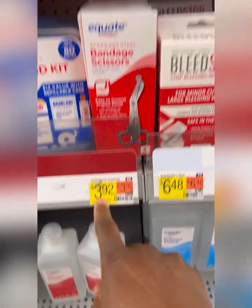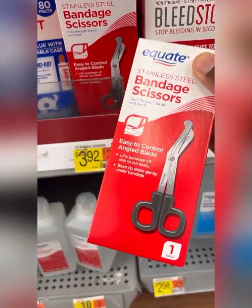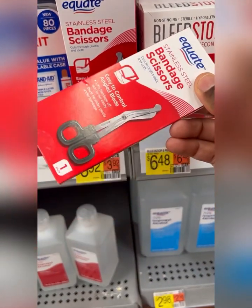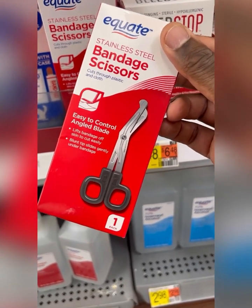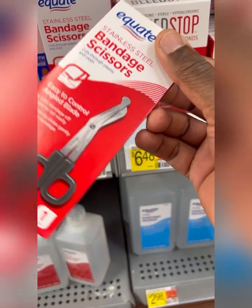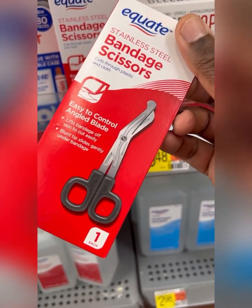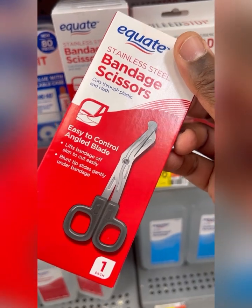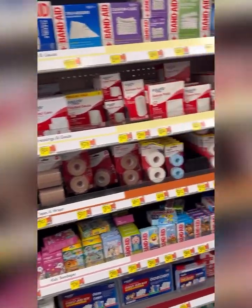They actually have bandage scissors here for $3.92 — these are very thin and will probably work just the same as the other scissors. I'll get these also and we'll crunch the numbers comparatively to see if the change makes a difference or how well they hold up. Let's take our Walmart haul back home and see if we can save some money in our kit.